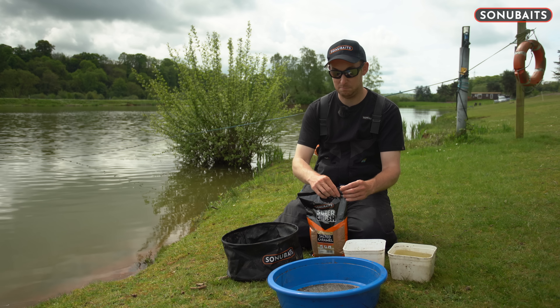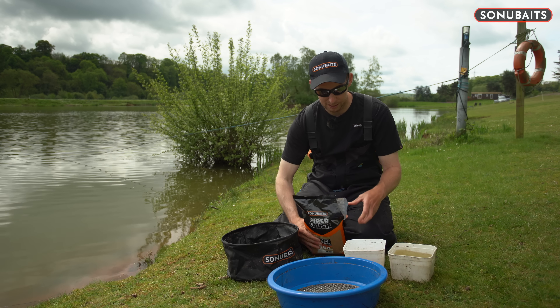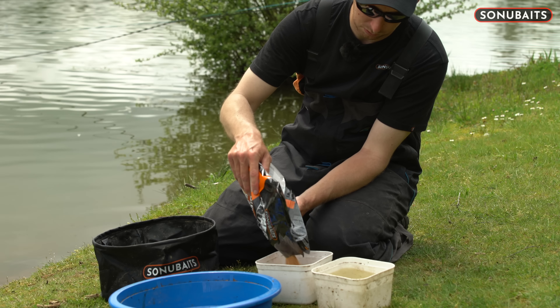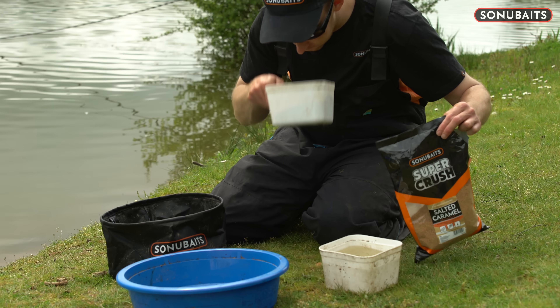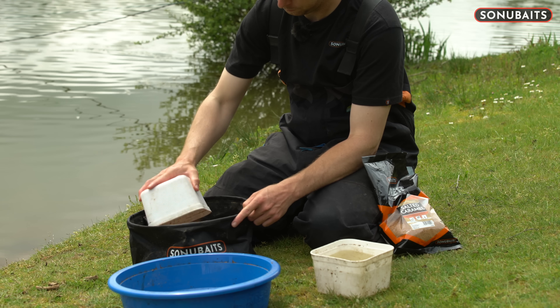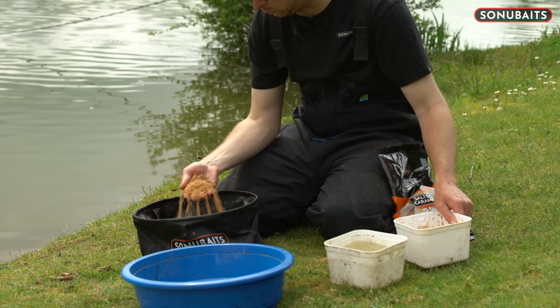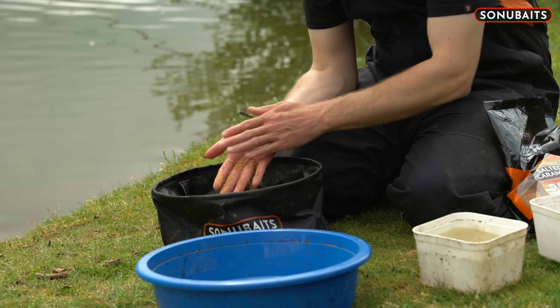So this is how I go about mixing it up. Pour about a kilo out, which is what I'm going to need today. Smells lovely — it's got a bit of salt in it as well, lots of attraction. If you look, it's quite coarse and it's quite sticky and heavy, which is going to be great for feeding down the edge.